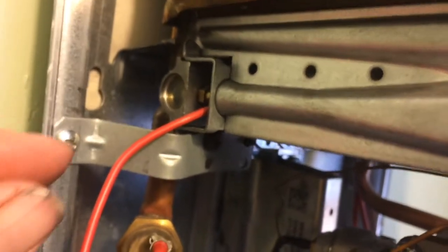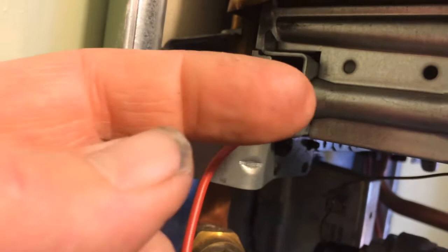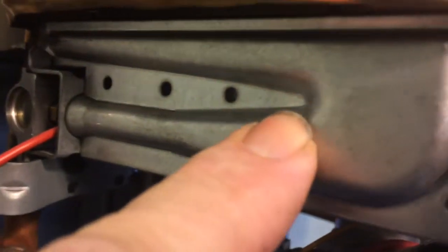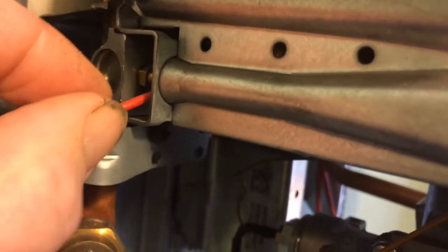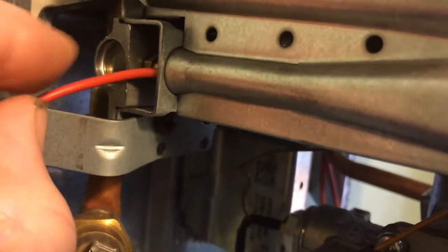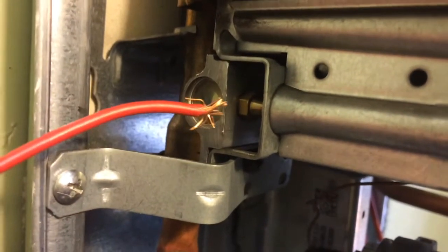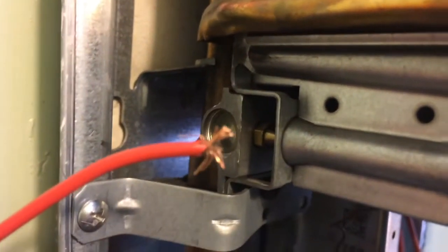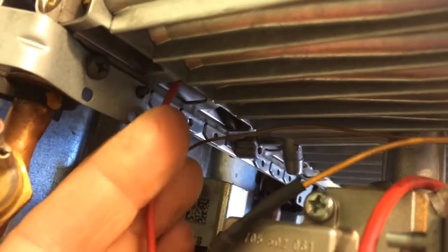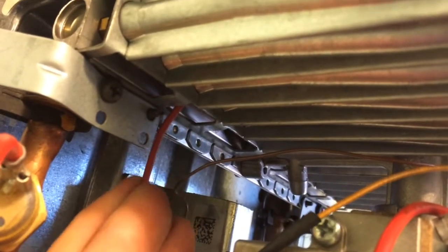I've threaded this wire so that the end goes back into the opening and pushed it up in here — this is where the spiders tend to weave their webs. Once I've done that I can push it around a little bit and then pull it out, and if there were any webs or junk in there it'll come out on the end of the wire. This one looks pretty clean. Threading the wire back up into the other burner is a little tricky and tight — this is the one I was thinking there might be some spider webs on.